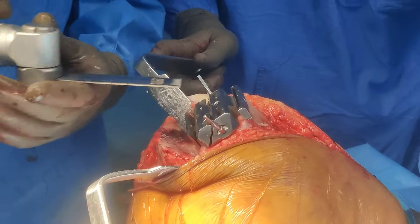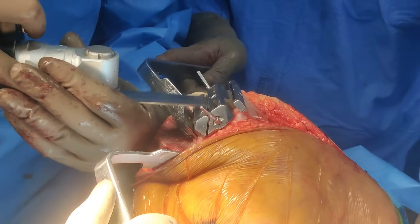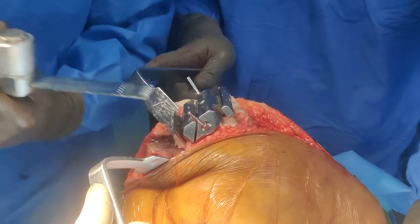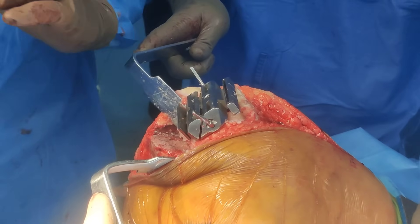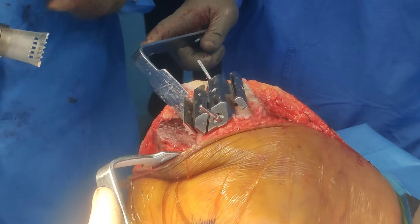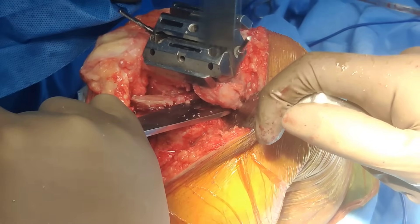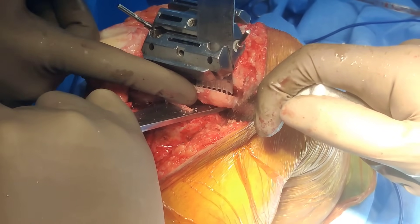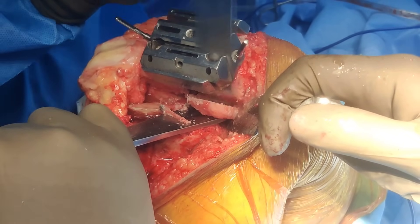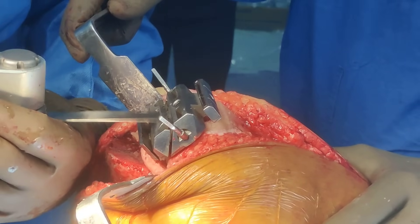Now we are cutting the chamfer cuts — again upside down for the same reason. If you bend, you take more bone, so full speed. Listen to the noise of the saw blade: a nice smooth sound is good; a struggling, rough noise means your blade is bent. That's the last chamfer cut — upside down. Once it starts to move that means you have done the cut. Even experienced surgeons can occasionally struggle — the noise tells you everything. This smaller, thin blade goes full speed straight up, no angle.